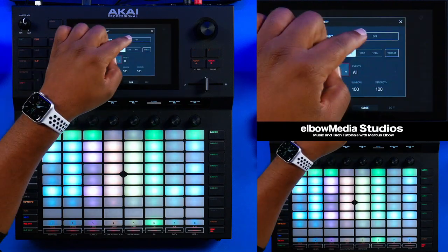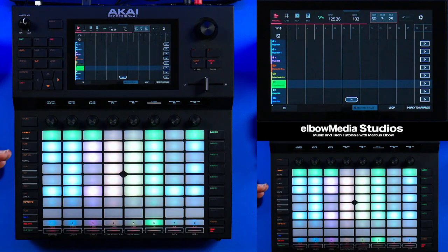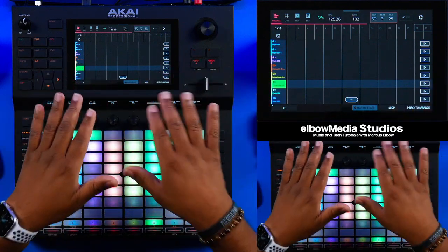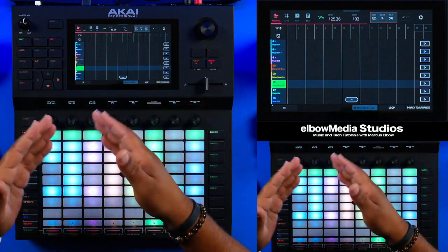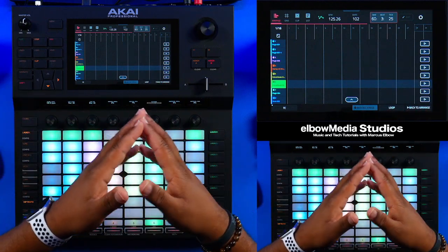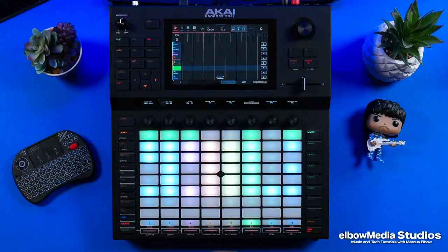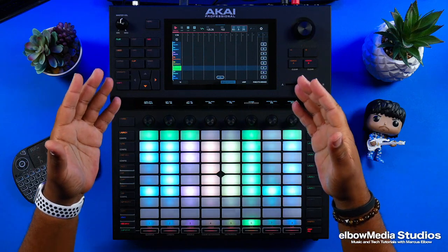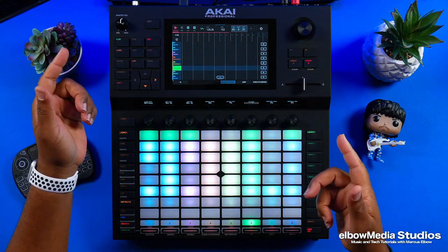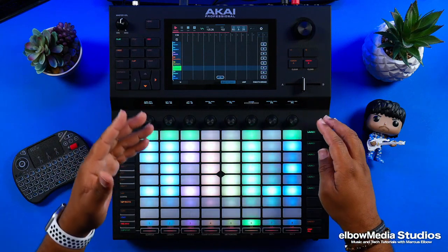Also, you want to go ahead and turn Time Correct off. If you look right here, you can see Time Correct right there — you want to make sure you turn that off. Mine is off at the moment, but you want to make sure it's off so that whatever you've got going on doesn't end up changing based on whatever the Time Correct is set for inside of the arranger. Once you've set that up, you're pretty much ready to go. Once you hit record you're ready to go, or you don't even have to hit record — all you have to do is hit Launch.